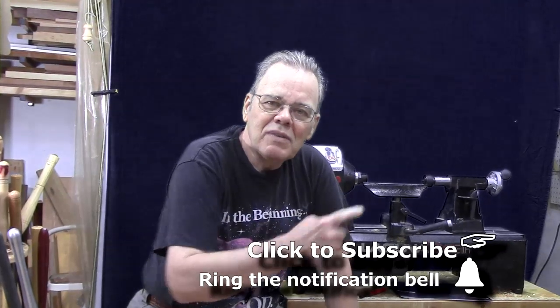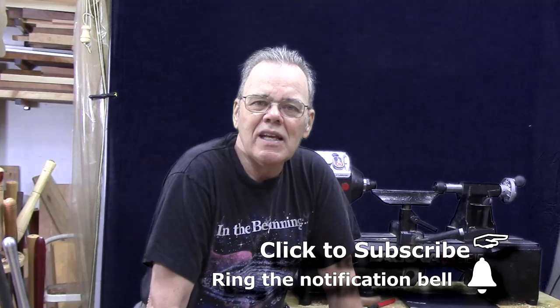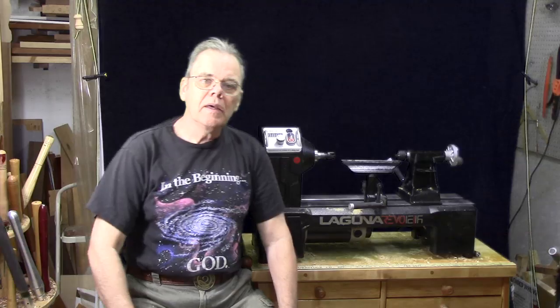Hi y'all, I'm Mike Peace and I'm passionate about woodturning. I'm here to share tips, tricks, and techniques to help you become a better woodturner. If this is what you're interested in, consider subscribing and hitting the notification bell so you won't miss future videos. I want to make clear: I bought this lathe from the local Woodcraft store. I have no business relationship with either Laguna or Woodcraft and I'm not getting compensated in any form or fashion by either one for this video review.